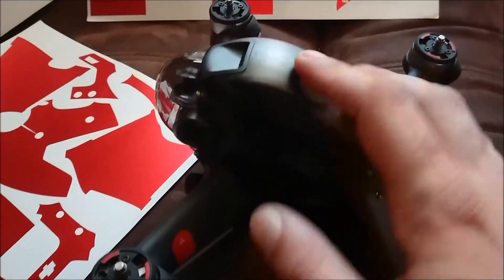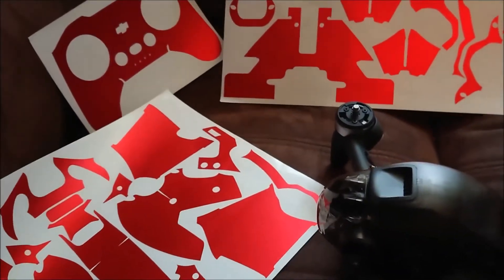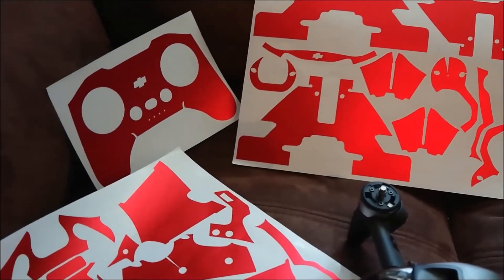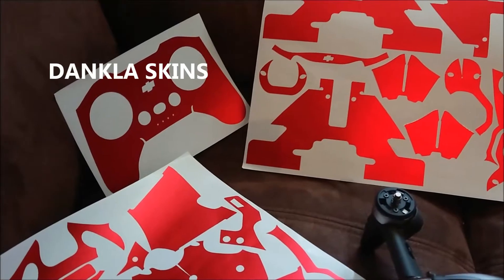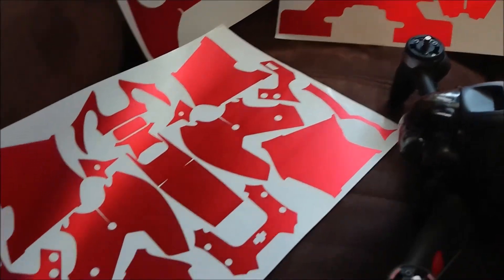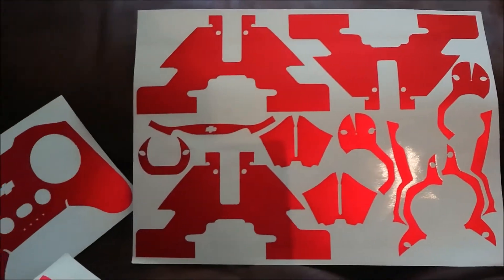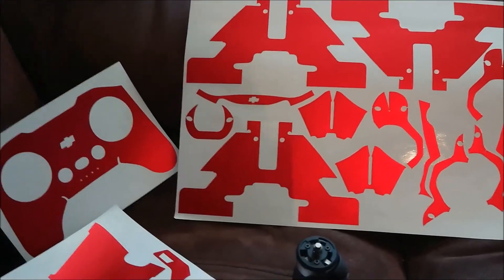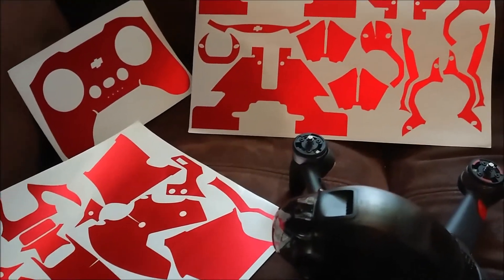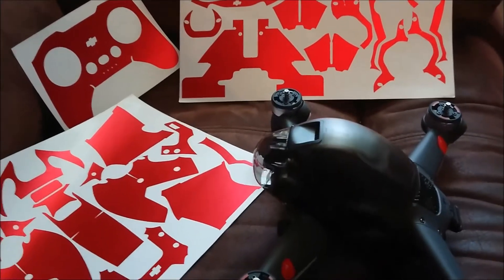Welcome! Today we're going to change the color of the drone using a kit available online. This isn't your normal kit from China — this one is made by a company called Dankler Skins, a guy called Daniel. These are all custom cuts, very precise and very neat. I've got a nice metallic red here, but there are over 35 options — pretty much any color you want, lots of different textures and patterns. There'll be a link in the description below.